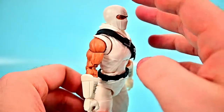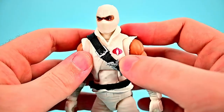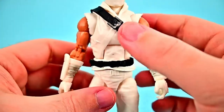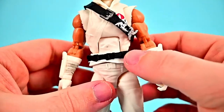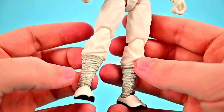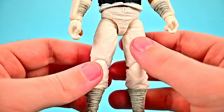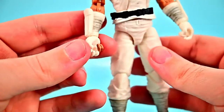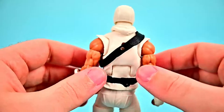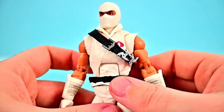His all-white ninja garb features a face-covering balaclava design going into a ninja gi — a looser fitting sleeveless shirt with the Cobra logo. On his hands he's got coverings and white gloves. He has a bandolier around his chest with ninja stars, a belt around his waist, baggy ninja-style pants going into shoes with toe cutouts and leg wrappings. His fingers are exposed for using his bow and arrow, and the overall face-covering design looks really cool.